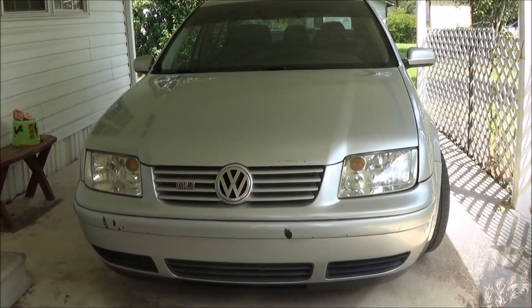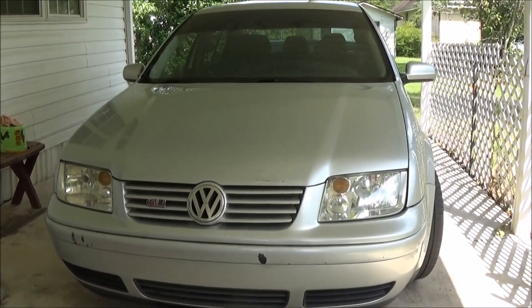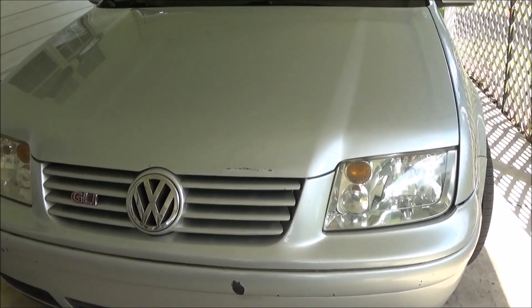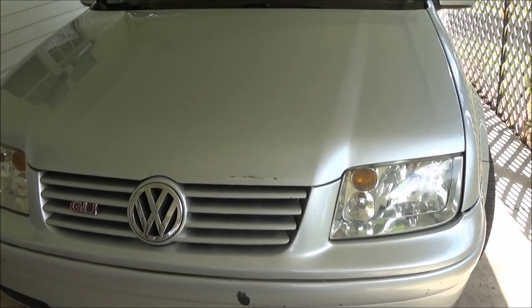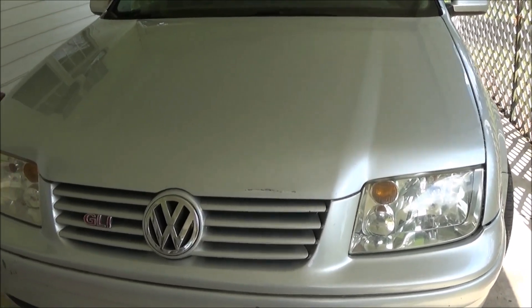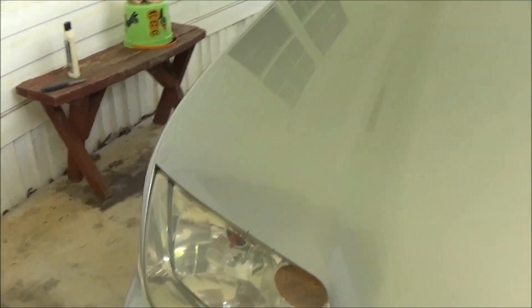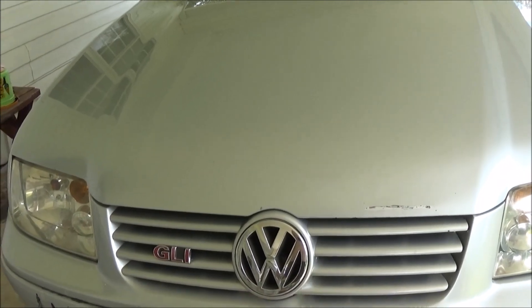That's going to cover it for today's VW project. We made the headlights look brand new, so you don't have to buy those cheap eBay lenses — you can just clean up your regular factory ones and it's so much better. You can look in now and see my LEDs. It's like having a new car.